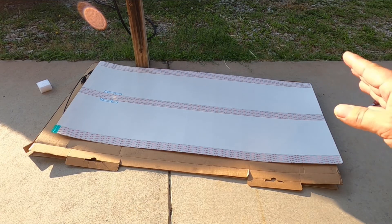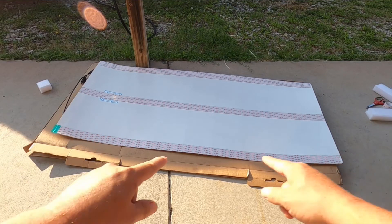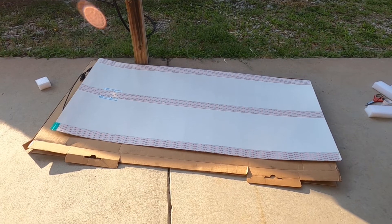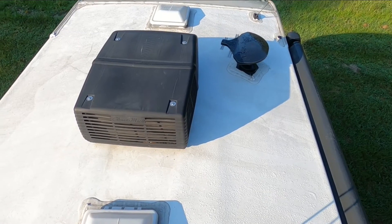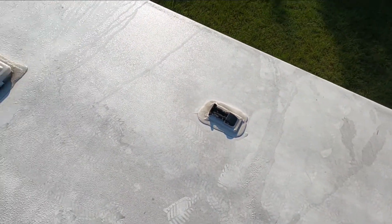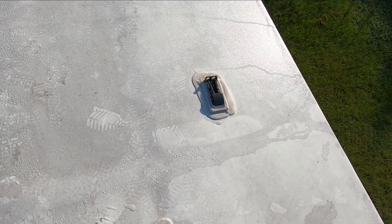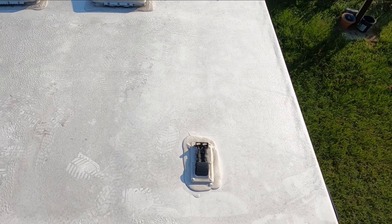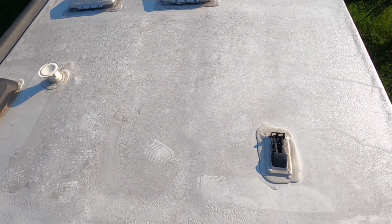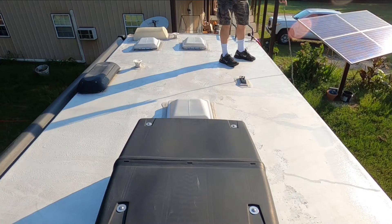So far the only things we needed are the panel, two-sided tape, Eternabond tape for the edges, some cleaner, scissors, and hopefully that's it. I'm on top of our RV now. We got to clean it and there's the connection point. I'm going to have to put the solar panel really close to it, but it's pretty close to the ladder, so hopefully I can get it off to the side, closer to the middle of the RV.